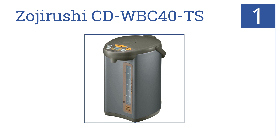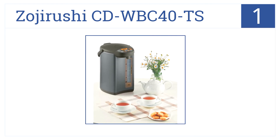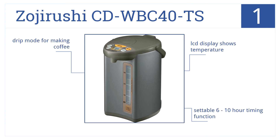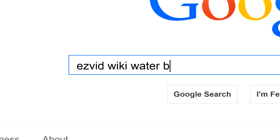Coming to a boil at position number 1, the Zojirushi CD-WBC 40 TS has a steam save function that holds water just under boiling to prevent evaporation, and four keep warm temperature settings. It has an LCD display that shows the temperature, a settable 6 to 10 hour timing function, and a drip mode for making coffee.